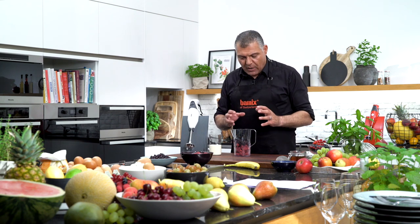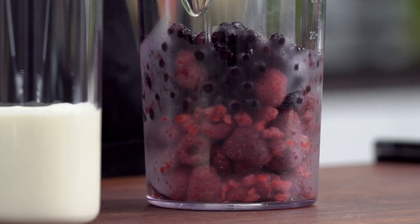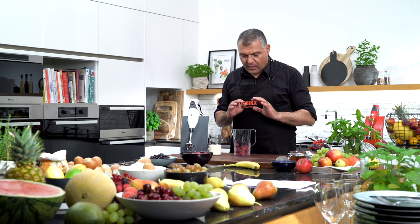If you want to do an ice cream, you take just frozen fruits out of your freezer. If you want to do sorbet, you can also use fresh fruits, but then you need to use some ice cubes. Here we are doing not a sorbet, we are doing an ice cream, so we use only frozen fruits.